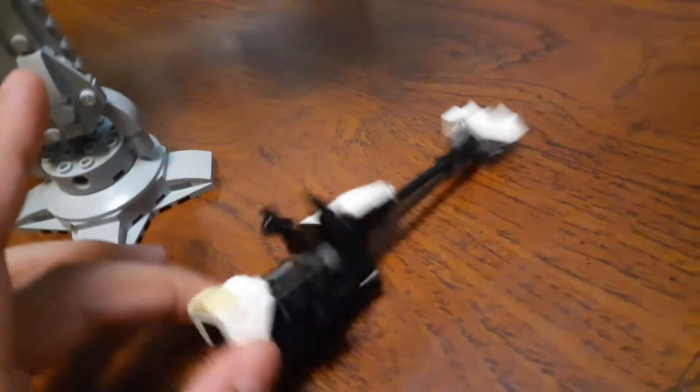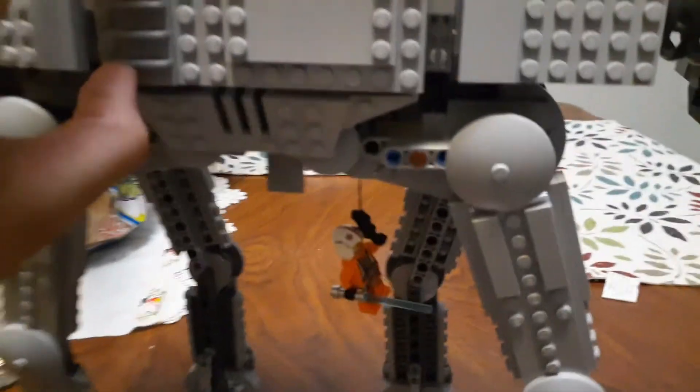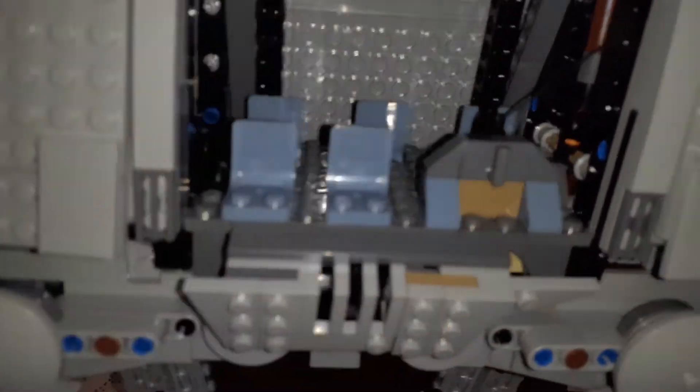I think this is a 10 out of 10 — best AT-AT ever. So detailed, super cool, and of course the legs move. It comes with little accessories like a speeder. My only complaint is I wish there were more snowtroopers, because we only get two in the set but there are like five seats in here — two on this side and three on that side. But what's also nice is once you're done playing, you can just plop them back in. I think it's pretty cool.